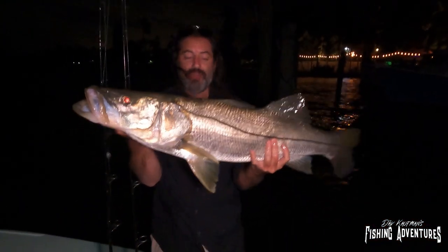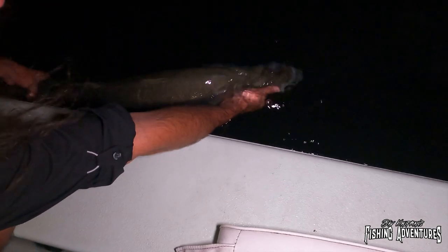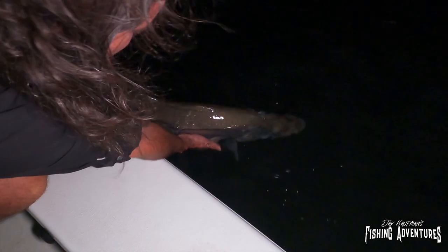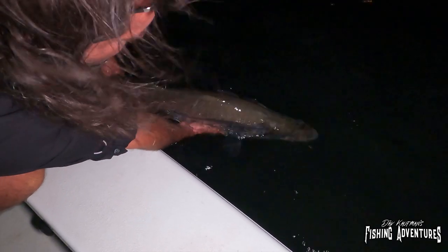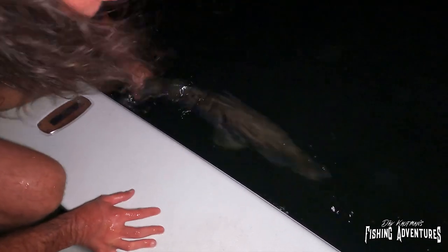I'm telling you guys, this is the monster that I saw out there. We're going to get him back in the water — 40 inches, man, this is amazing. Let's get him back in before and get him revived. There we go. Oh man, that is just a monster of a fish, that is a monster snook. There you go, sweetheart. It'll take her a little time to revive here. There we go, a little pump — off you go, sweetheart.